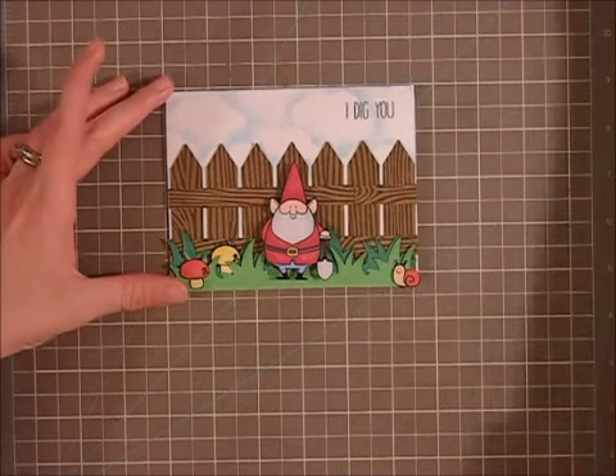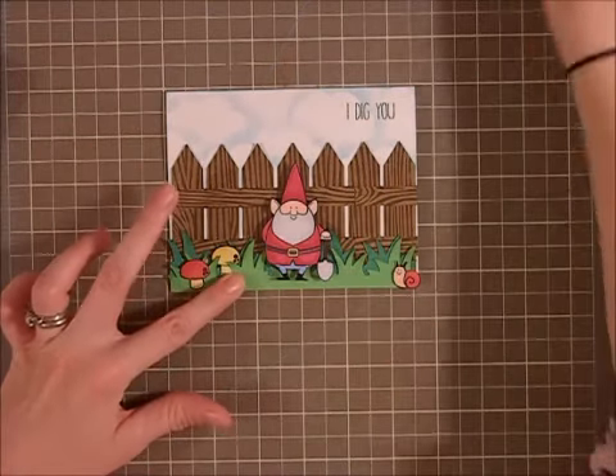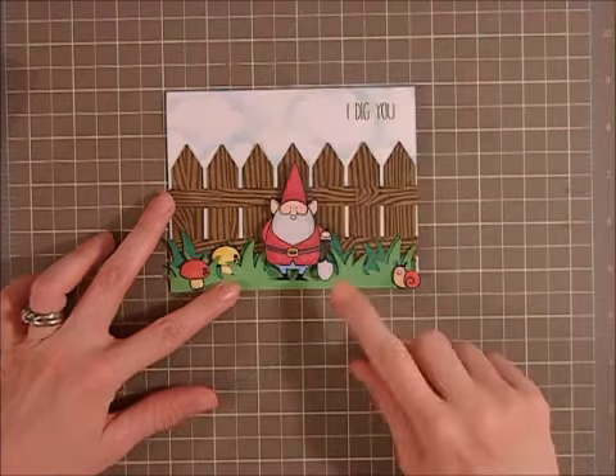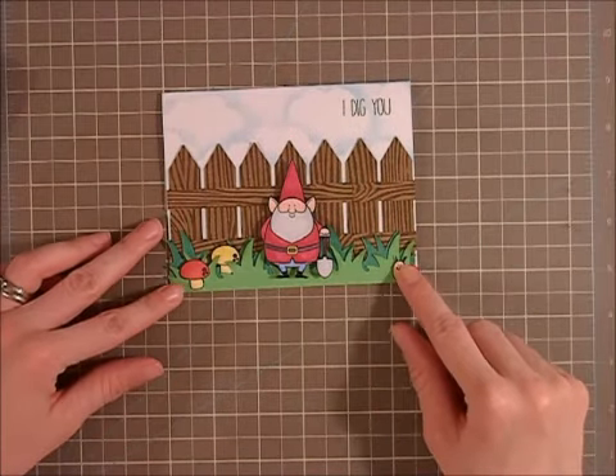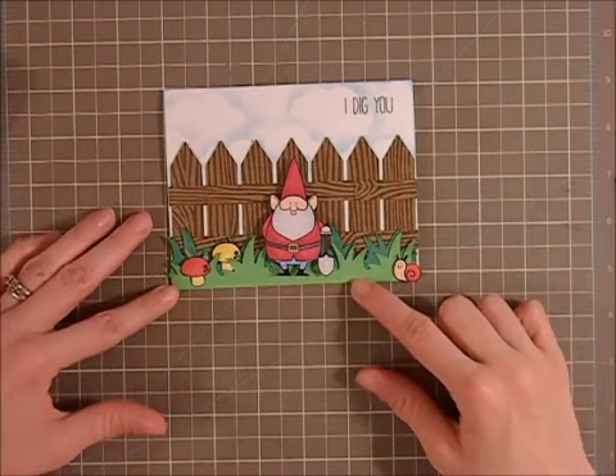Then for the card I used my Silhouette. I cut out some grass with file 77097 — that file is actually a flower pot pop-up card, so I ungrouped everything and deleted everything except for the grass.